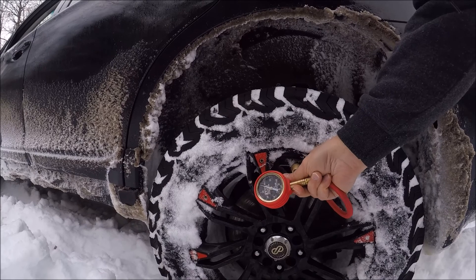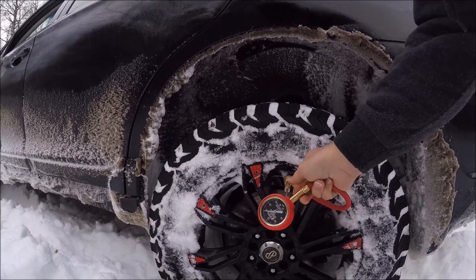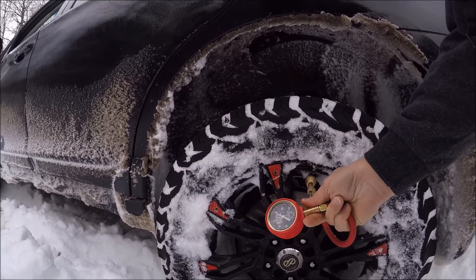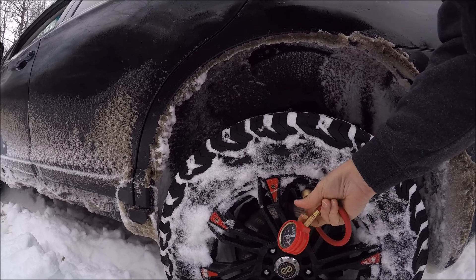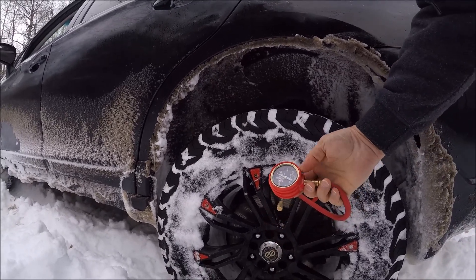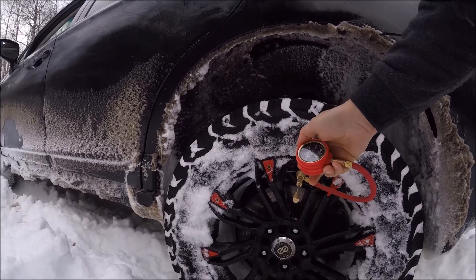Then you unscrew it a bunch and pull it out. I don't think I got it enough — put it back in, try it again. Probably need another. Alright, so now as you can see, it's coming down. It was at 42, now I'm at 37.